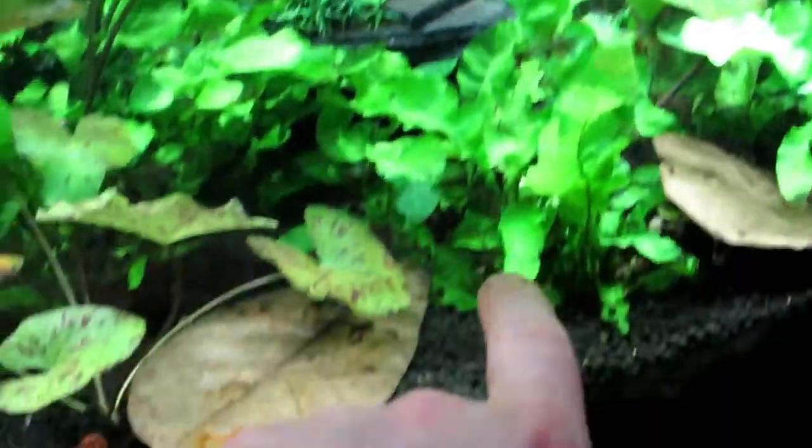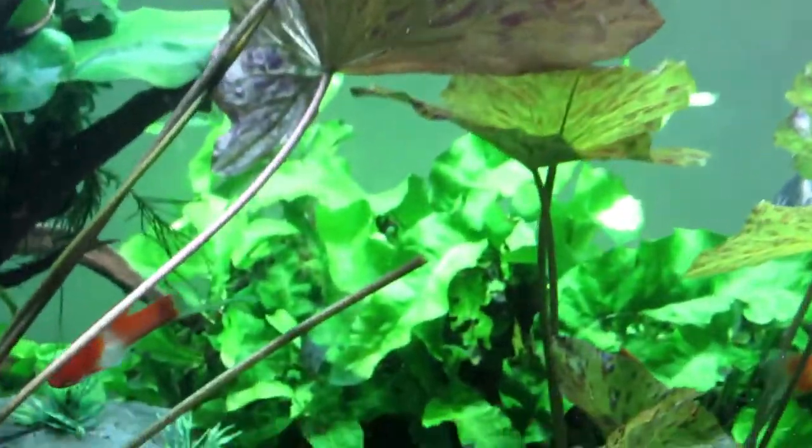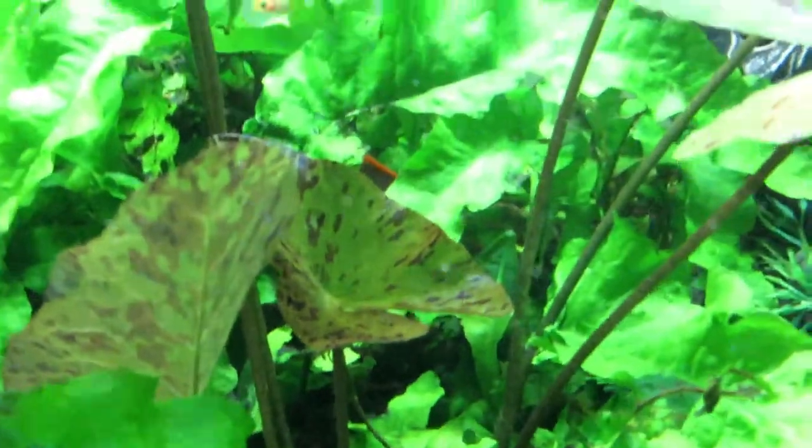What do you think guys — should I get rid of all this, take some of this out and open this up a bit? You've still got that big one at the back there, and I believe there's a fish in there somewhere — can you see that fish hiding? So that'll be interesting to see as well.